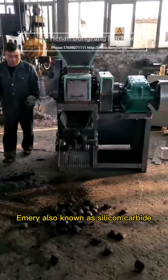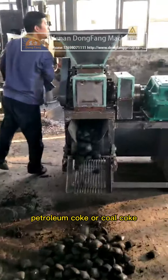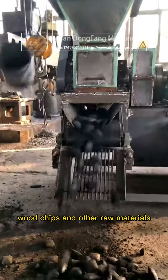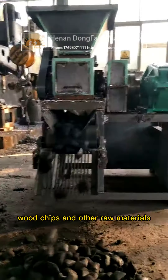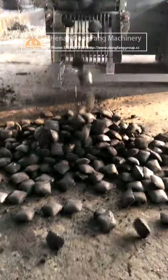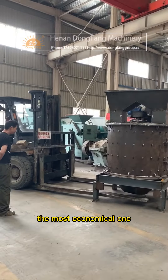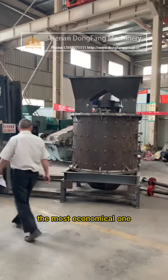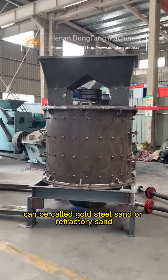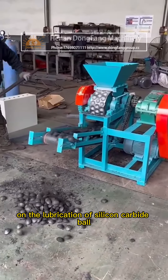Emery, also known as silicon carbide, is made of quartz sand, petroleum coke or coal coke, wood chips, and other raw materials through high-temperature resistance furnace smelting. Silicon carbide is the most widely used and most economical material, also called gold steel sand or refractory sand. This covers the lubrication of silicon carbide ball pressing machines.